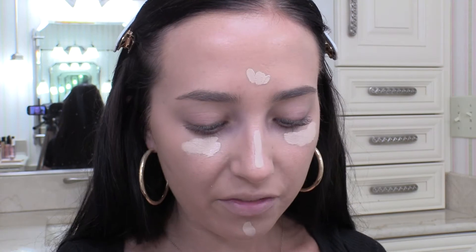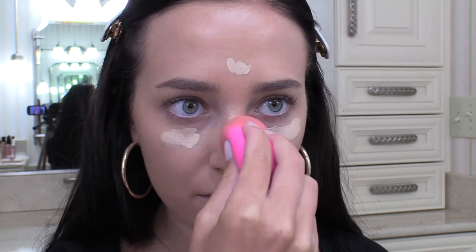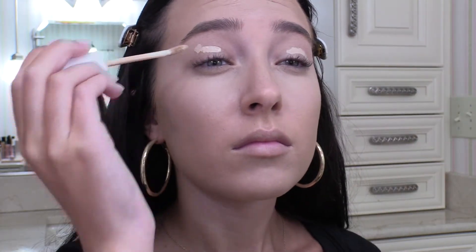This is in the shade Fair. I'm just going to take my damp Beauty Blender and blend this out. Hopefully it doesn't crease on me again if I use a different setting powder. And I'm going to use this same concealer to set my eyelids.